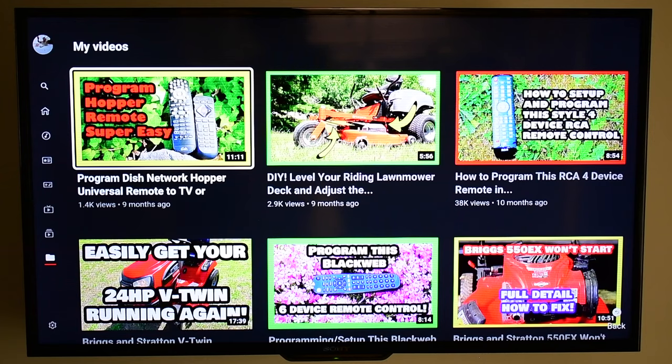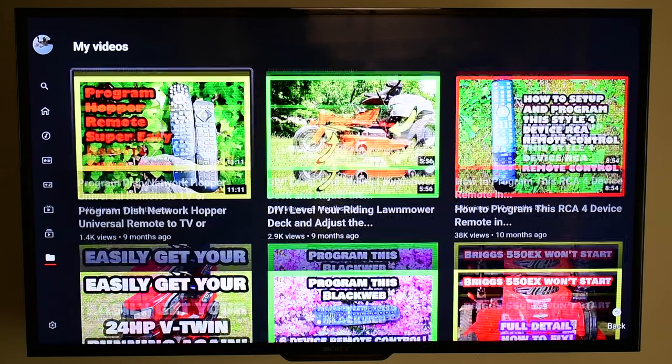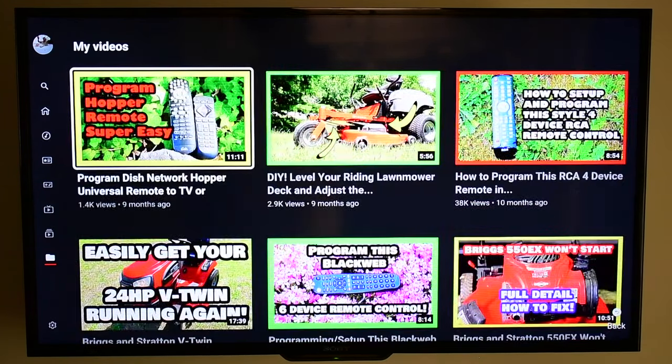Another thing is the CEC connection that makes this work failed on me one time, and nothing would work. I was able to use the Amazon remote — that was working fine — but the TV remote was not working. The way that I fixed that was I just unplugged everything, the TV and the Fire device, and replugged everything back in, and that solved the issue.